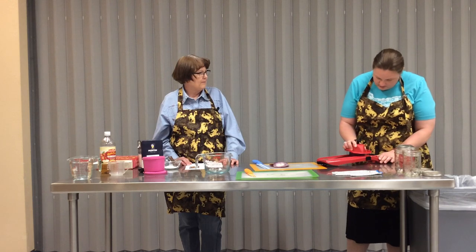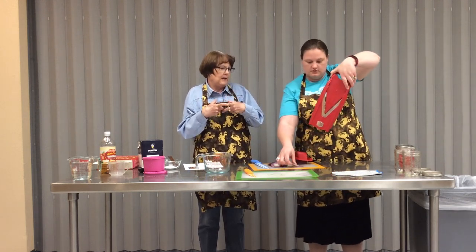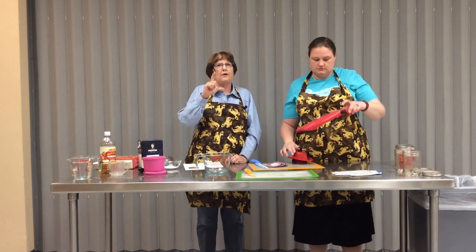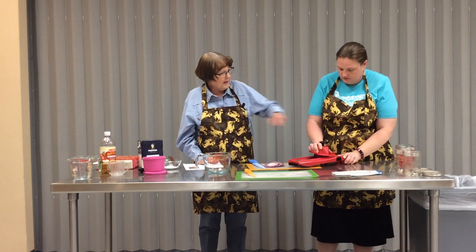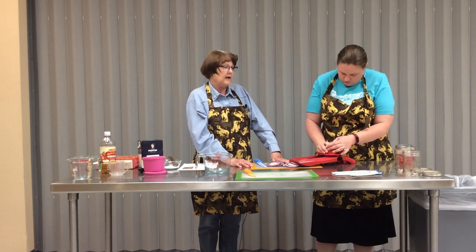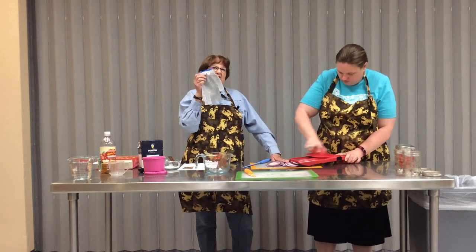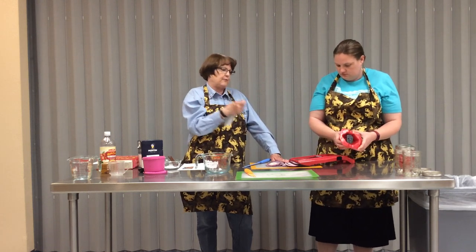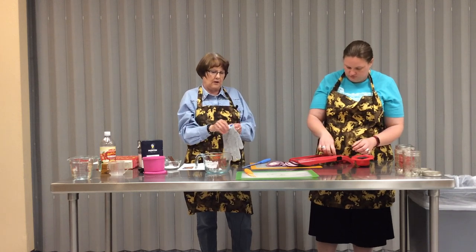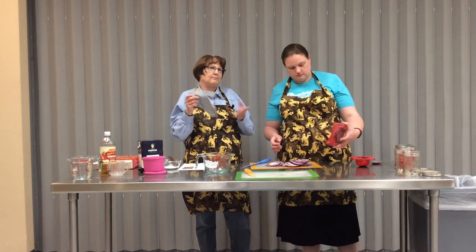The mandolin has a V-slicing blade and you can regulate how thick or thin you want each slice to be. What Aaron is holding on to is a hand safety guard so that your fingers can never get close to that V blade - it is super sharp and will slice your fingers. If you're still worried, these are chef gloves - they're Kevlar and cannot be sliced through. Even if you want to use this while cutting with a knife, a knife will not cut through this glove.